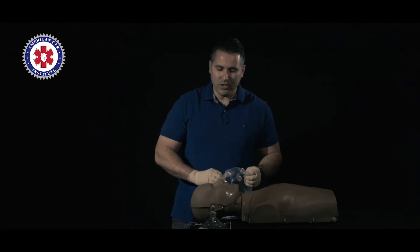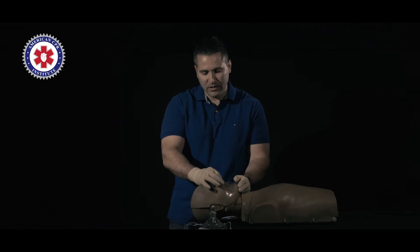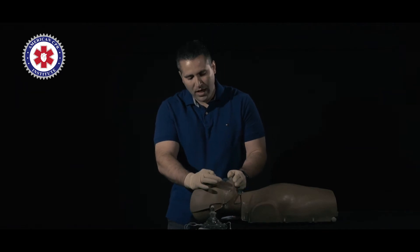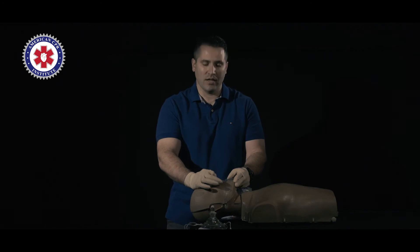It's important to use the head tilt chin lift using two fingers at the base of the chin, pinch the nose and palm, and tilt the head back. This opens up our airway and moves the tongue out of the way.